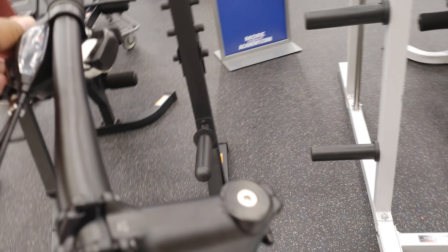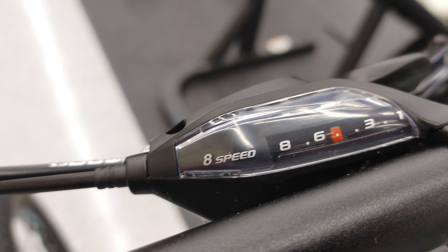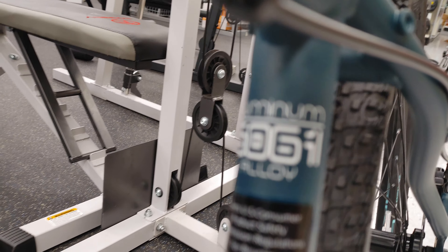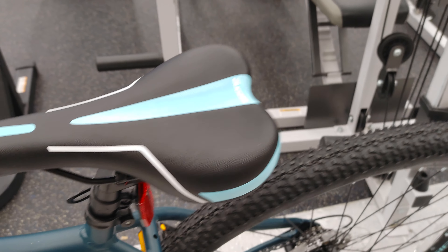Shimano drivetrain, 3x8 gearing. 6061 aluminum frame — I like the frame, it's light. This is a light bike, yeah, it's light.